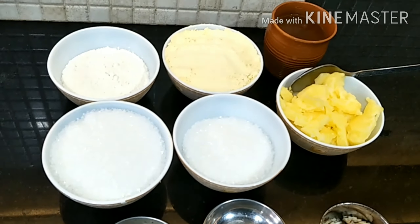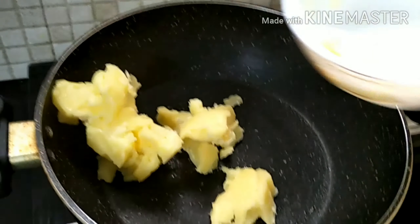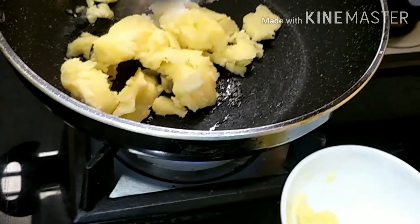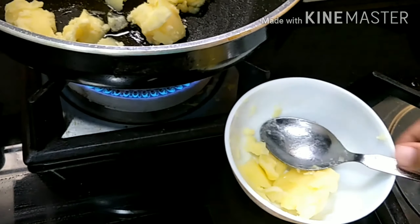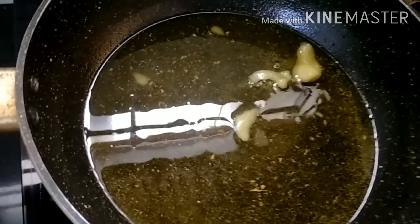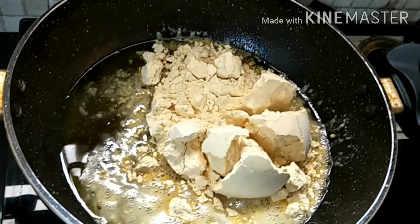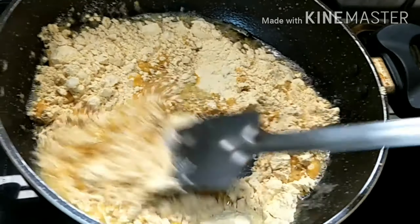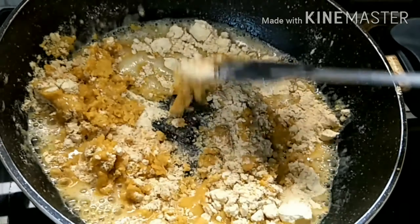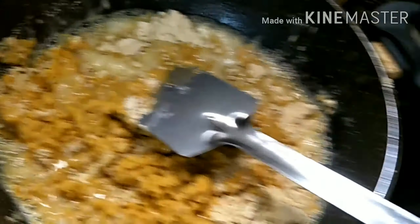So let's begin. First you turn the face. After roasting again for our besan, and now pour out ½ cup maida.